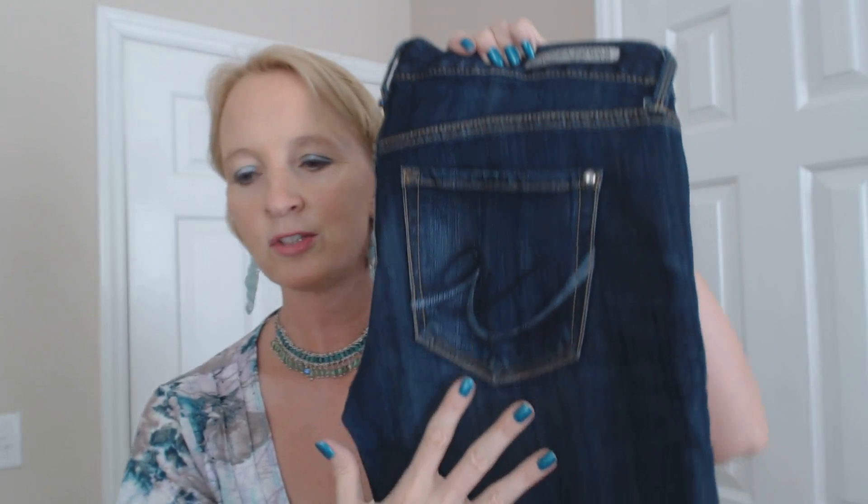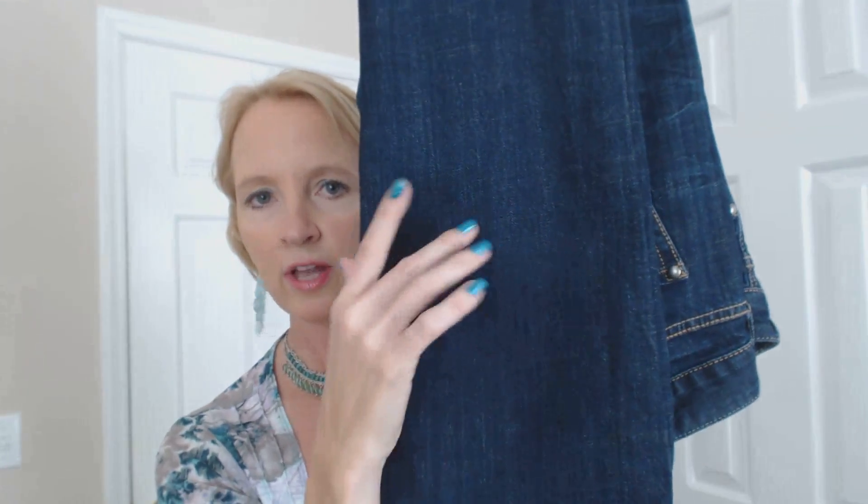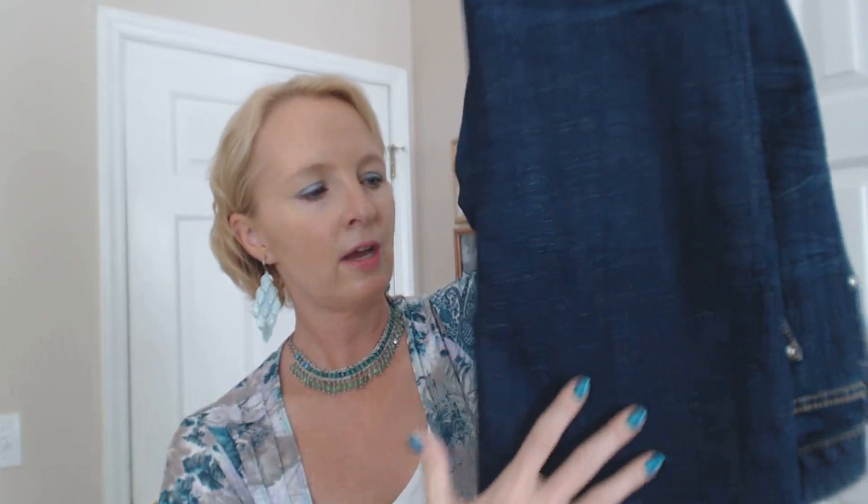I'm actually leaning more towards the darker pair, mainly because my kids are both wearing kind of dark wash jeans. This second pair is by Express — they're much darker than the first pair and have some designs on the pocket. These are more of a boot cut with more of a flare at the bottom. I'll probably go with these since both my kids are wearing jeans about this dark.